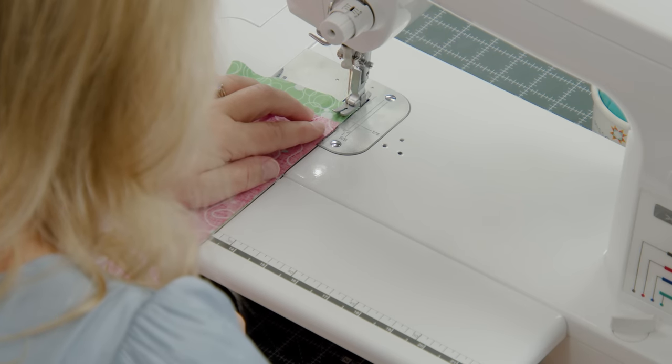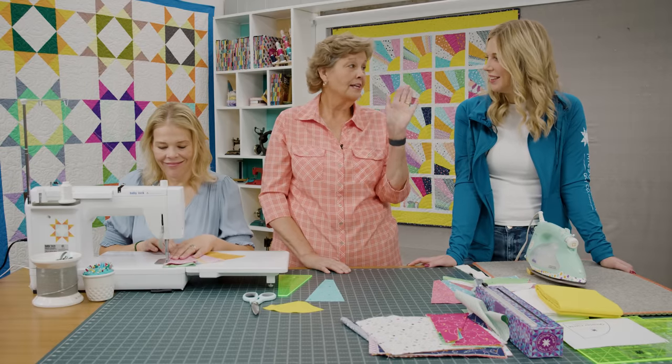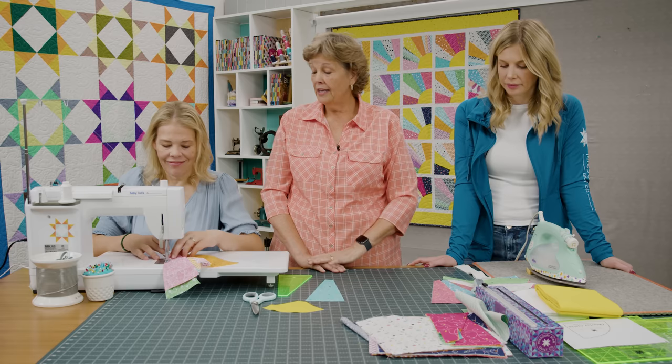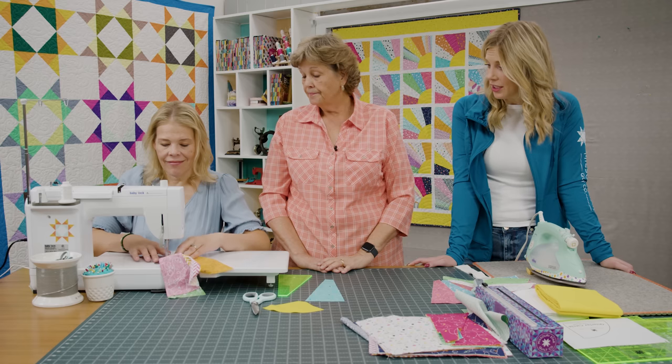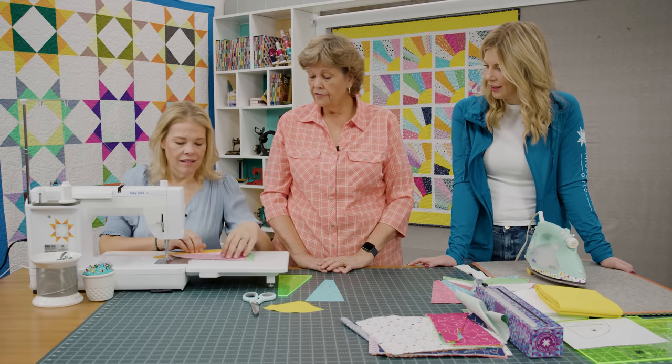There's no rocket science in this block for sure. Although the first one I did, I sewed them right together and it didn't work — sewing them straight didn't give me a good corner out here. So I thought, alright, we have to think about this a little more. It's really fun — it's kind of freeing to just be able to shift them like that.